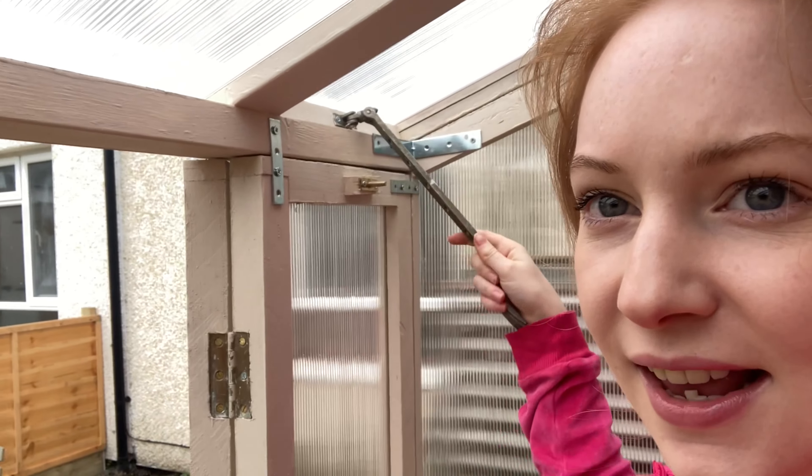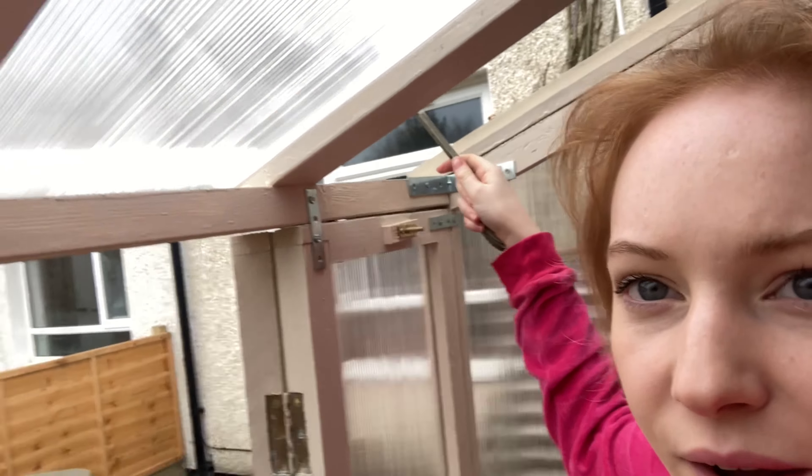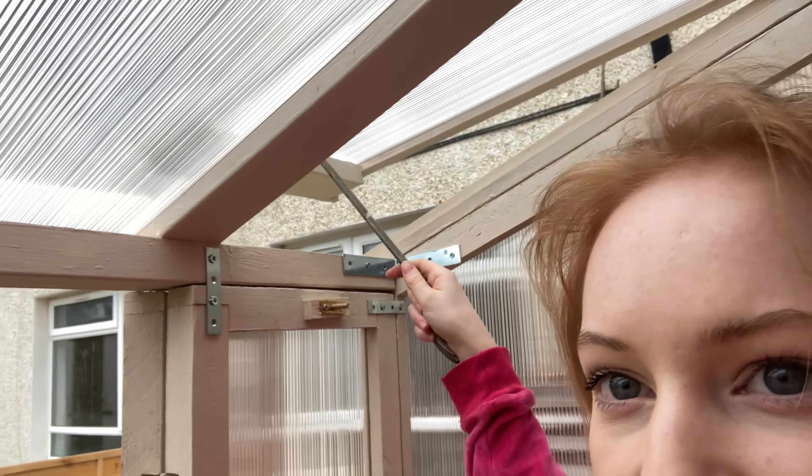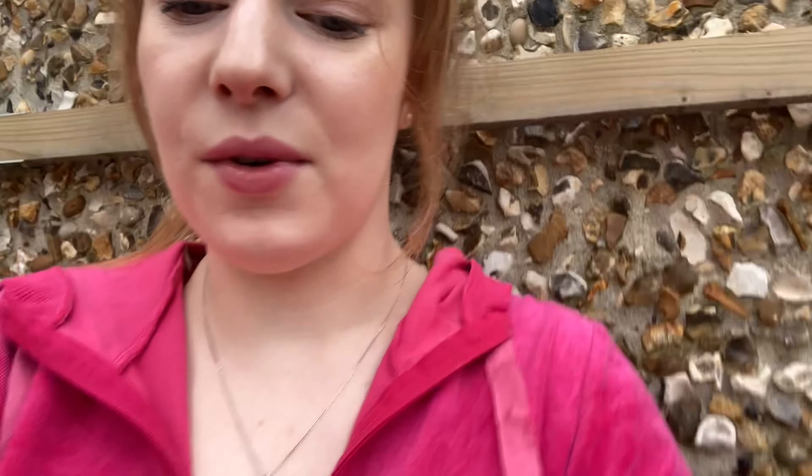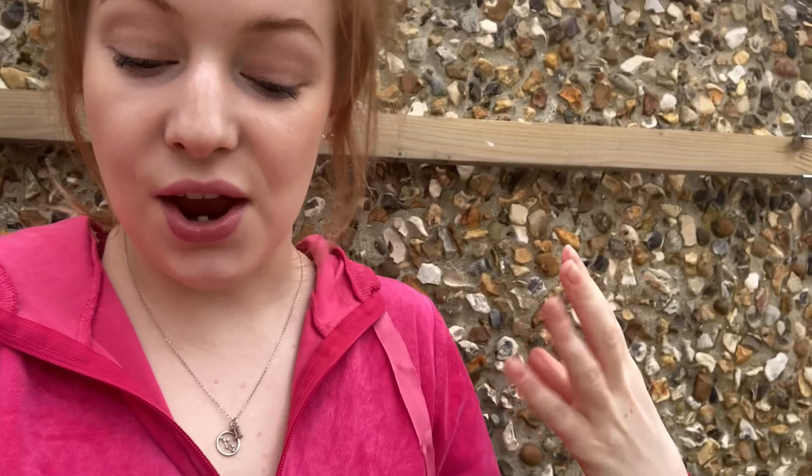I'm in my greenhouse now — it even has a little window, which is going to be really good in the summer when it gets really hot. I just wanted to share that with you guys. It's so exciting to have a greenhouse — it's going to allow me to grow some more exotic stuff.